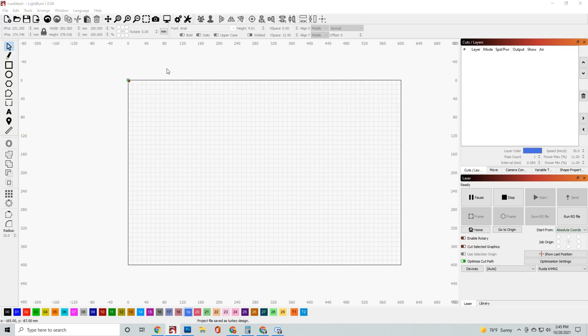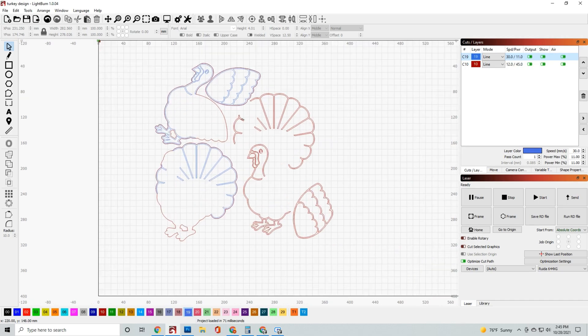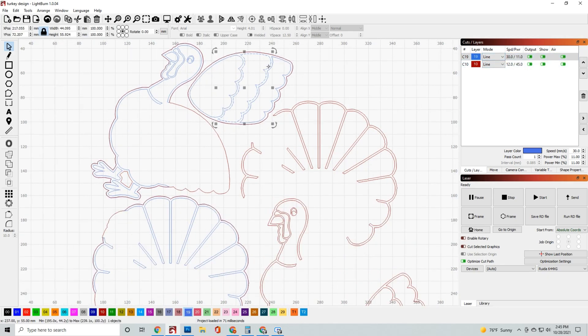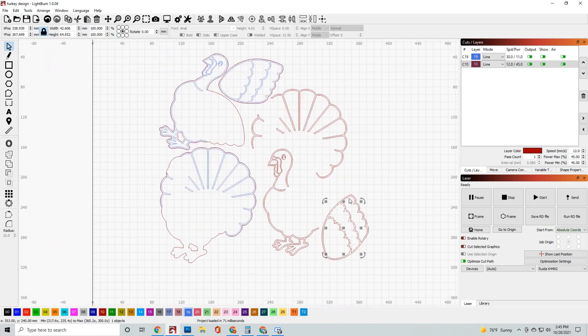Once you have the file downloaded from Omtek's website, go ahead and launch it in Lightburn. You'll see right off the bat when you open it up the actual design itself is separated into two layers. You have the blue layer and then the red layer. The blue lines that you see are your scoring marks. The scoring marks are going to give you guidance on where to place some of the raised layers, so I just leave them at about 10% power so it shows up enough to where I can actually see where to place the red layers.